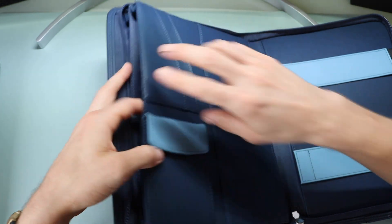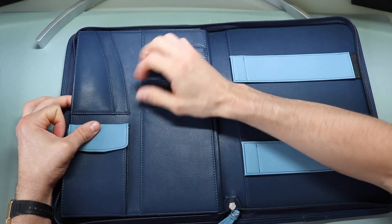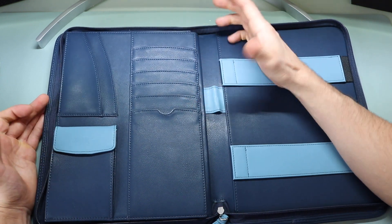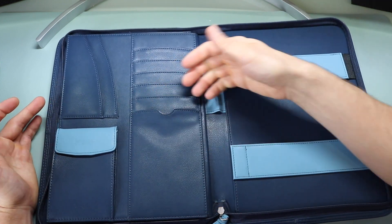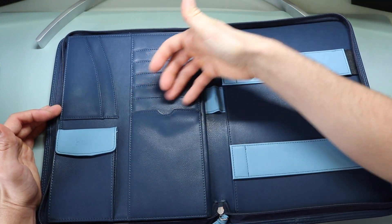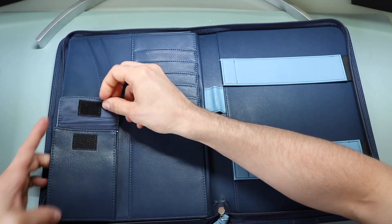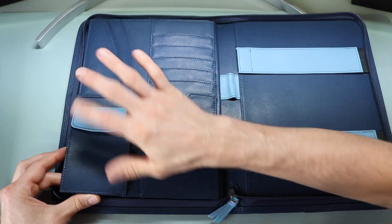On the front there are two separate slots for business cards or similar items. For business cards or credit cards, there are five separate slots, so this can act as a wallet as well. They also advertise a phone case area — personally with an OtterBox on my iPhone I'm not sure every phone would fit, but it's an additional slot. On the bottom there's a two-tone pocket where you can put headphones, a USB stick, or similar accessories.